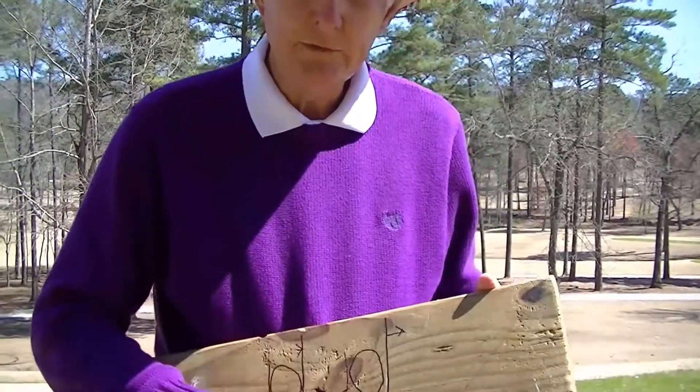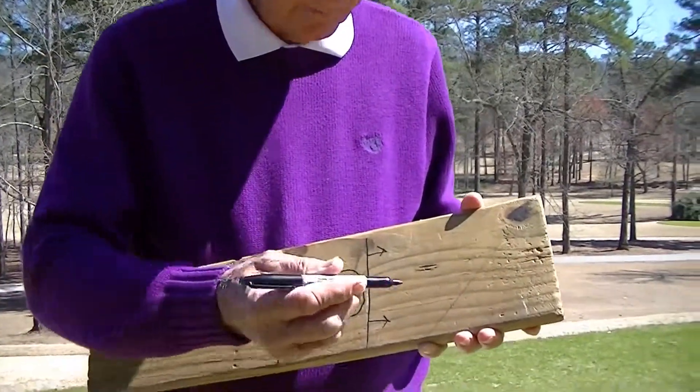I've seen on television and read in magazines about golfing aids that help you improve your game, and they're awfully expensive. I'm going to show you today with this one by six board that you can improve your game with some drills using a marker pen.